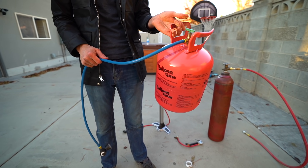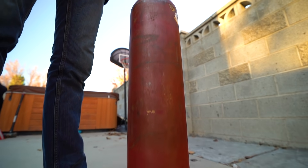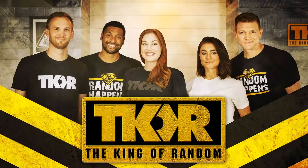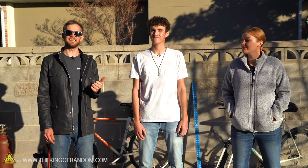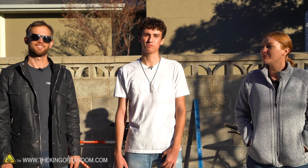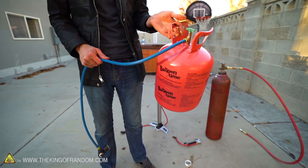Today we're testing what happens if you fill a bike tire with helium, sulfur hexafluoride, and water. We're here with our friend Cason, who brought us a science test idea that we're going to be trying out. Cason, tell us about your plan. The plan is to fill bike tires with different gases like helium and sulfur hexafluoride.